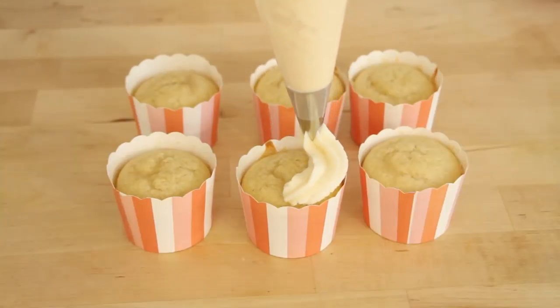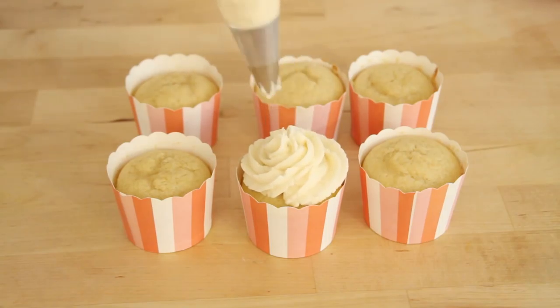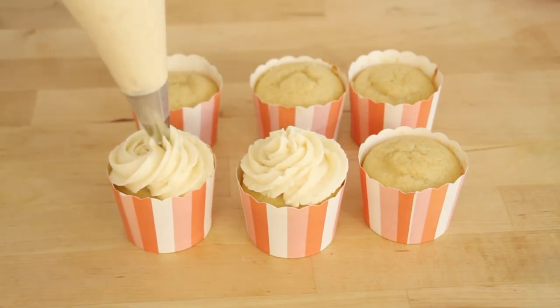Now it's time to frost our cupcakes. I'm just going to be frosting this with a classic swirl — basically we're just going to start on the outside and work our way in.